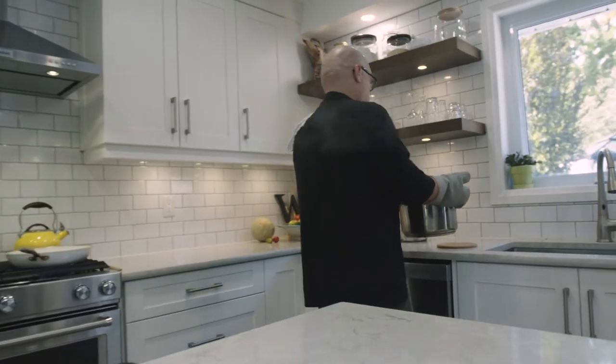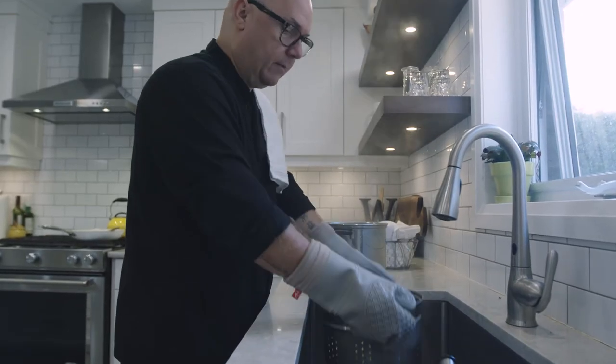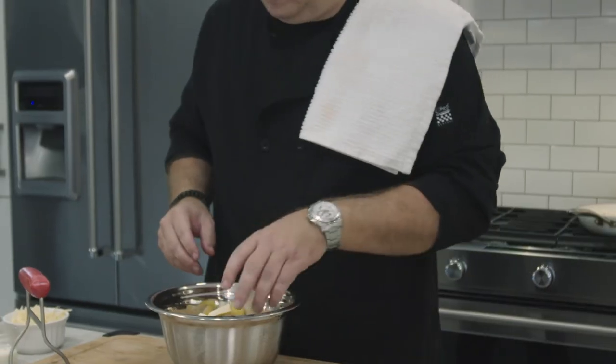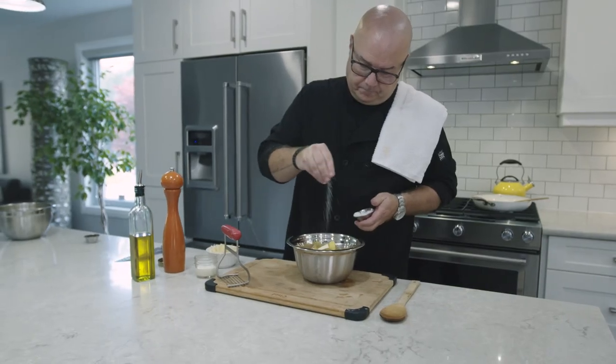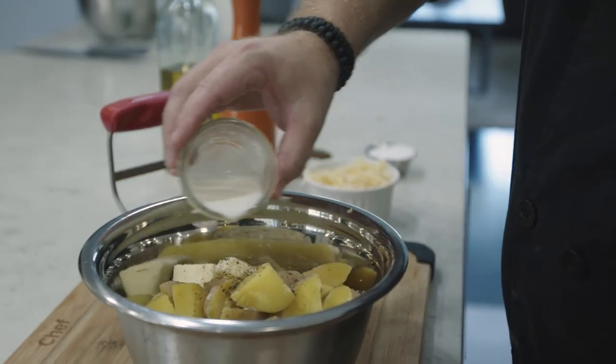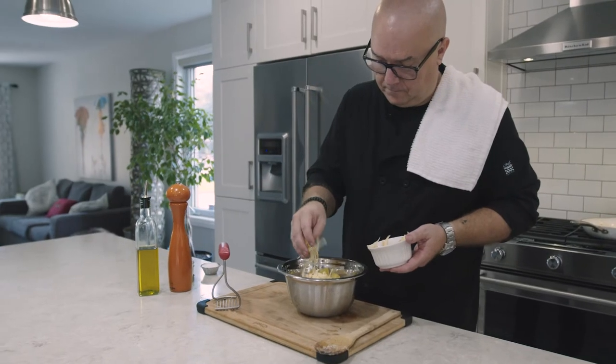When the potatoes are fork tender, drain them and put them into a large bowl. Add butter, salt, pepper, cream, and a nice smoked cheddar.